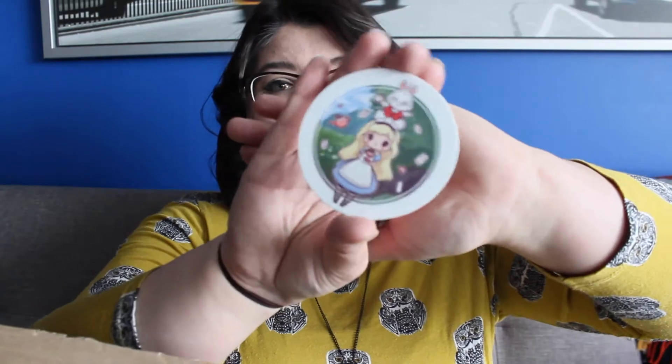Next there is this little Alice in Wonderland sticker. I quite like normally all of the stickers that Owlcrate includes — the Hagrid sticker from a few months ago is on my laptop forever, I love it so much. This one's really cute. It's very animated and I'm not sure I love it enough to put it on my laptop, but it is very cute.